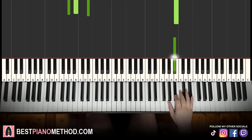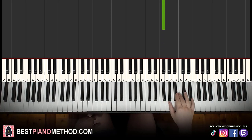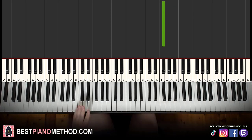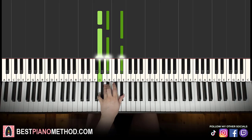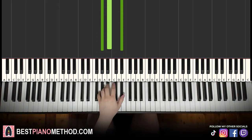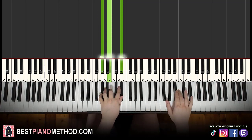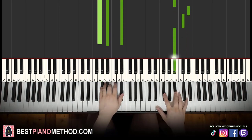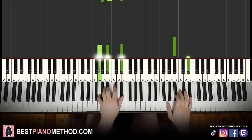The right hand continues: B flat up to E flat, D flat, B flat, G flat, G flat. For the left hand there are two chords: first inversion of E flat major, which is G, B flat, E flat, and A flat minor: A flat, B, E flat. The right hand starts on B flat, then after B flat the chord comes in by itself, then after the next B flat, A flat minor by itself.